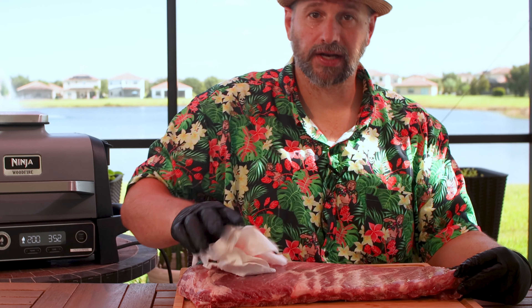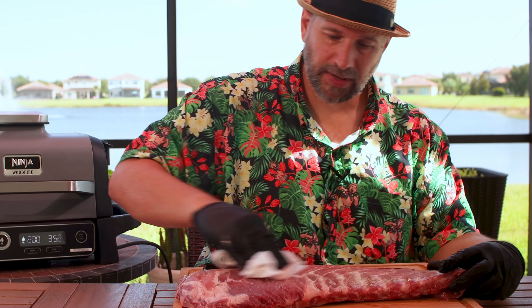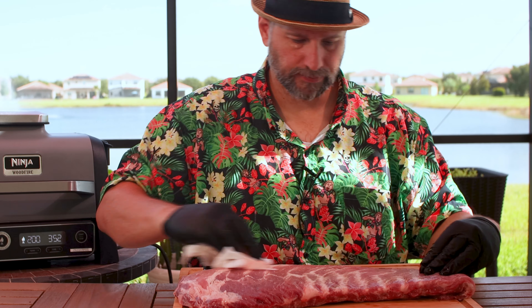We'll go ahead and set this to the smoker setting. You'll see I don't have to hit the wood fire button because the flame is already on. We'll go to 200 degrees, set it for four hours, and hit start. It's going to say IGN, then PRE, then it'll say to add food. While we're waiting for it to get up and running, let's go ahead and prep our ribs.